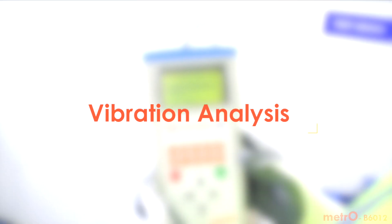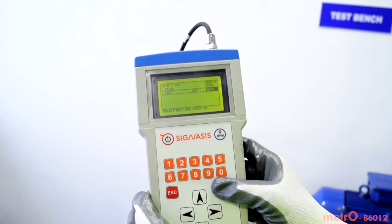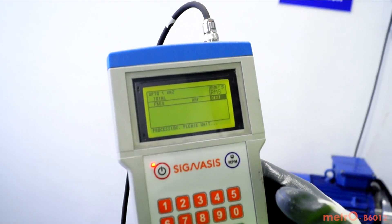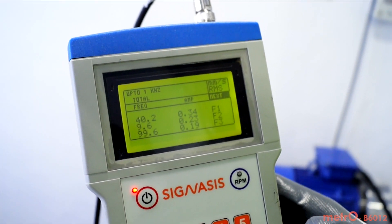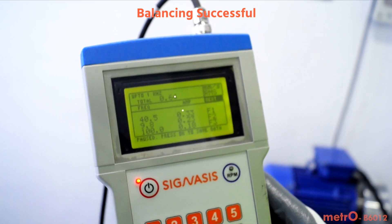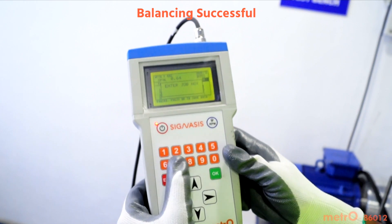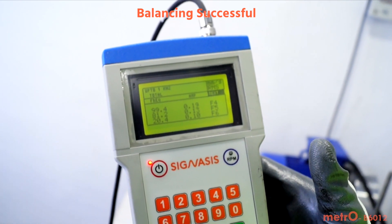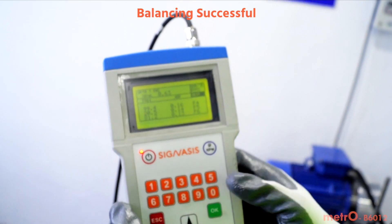Again, analyze vibration levels and confirm that vibrations have been minimized within tolerance level. We have reduced vibrations due to unbalance within tolerance. Save this data. Automatic balancing completes the field balancing process in only two runs and thus reduces the overall time required.